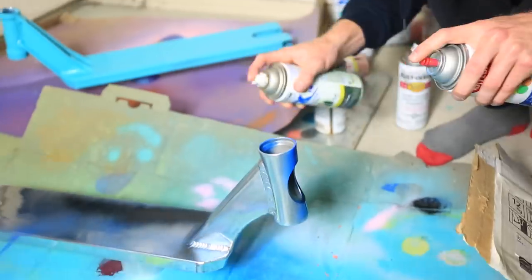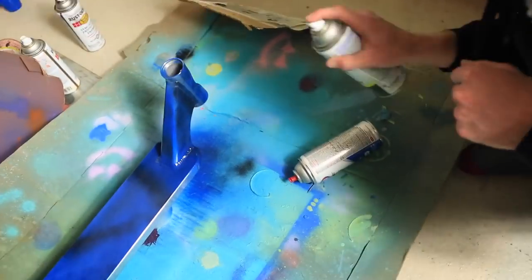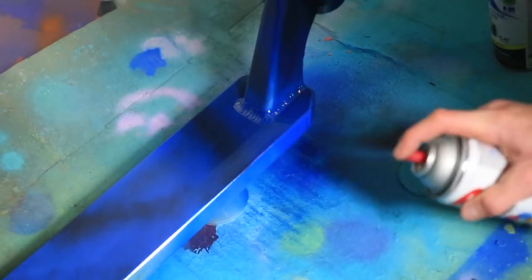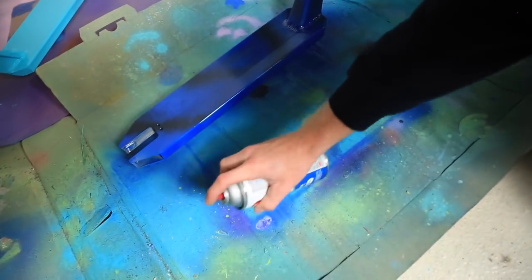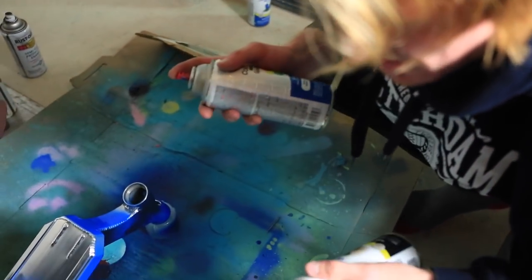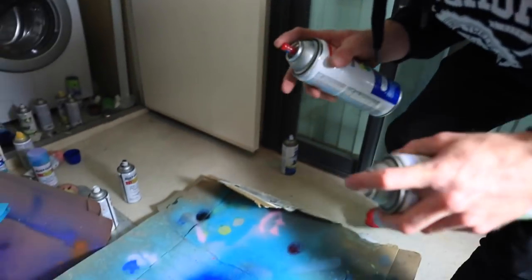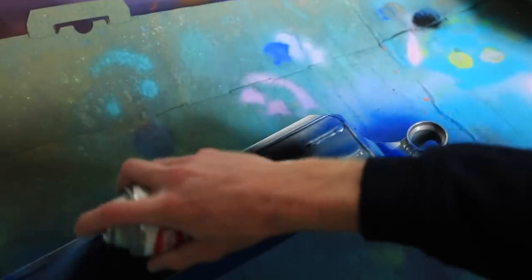Hello everyone, Clayton here. I was going to do glow-in-the-dark, but our glow-in-the-dark kind of crapped out on us. So instead I'm just going to use blue and black and have a good old time. I kind of like how it looks on the bottom, because on top of this I'm going to hydro-dip it. It doesn't really matter what I do underneath, but it's going to give it that background after hydro-dipping, and it should look pretty sick.